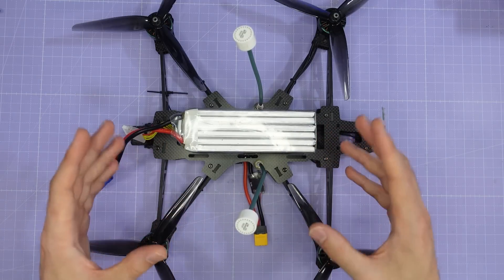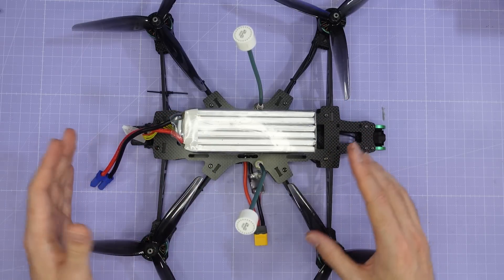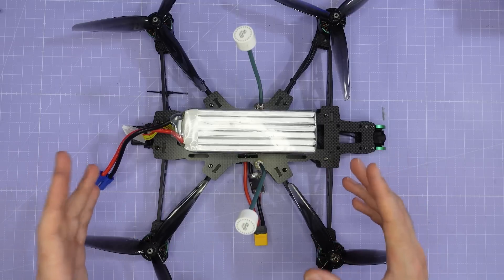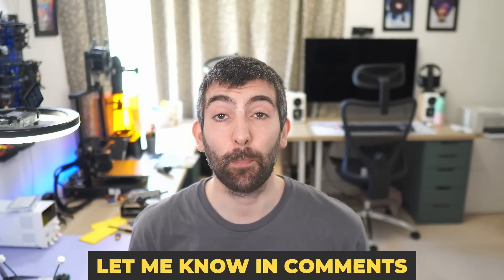A LiPo will give loads of performance but not the longest flights. A lithium ion 6S or 8S 2P or even 3P pack might be the way to go for the longest possible flight time. In terms of battery size and chemistry, please let me know in the comments — if you're an experienced long range pilot I'd love your recommendation on what battery you'd run on the UL7, UL8, and UL10.